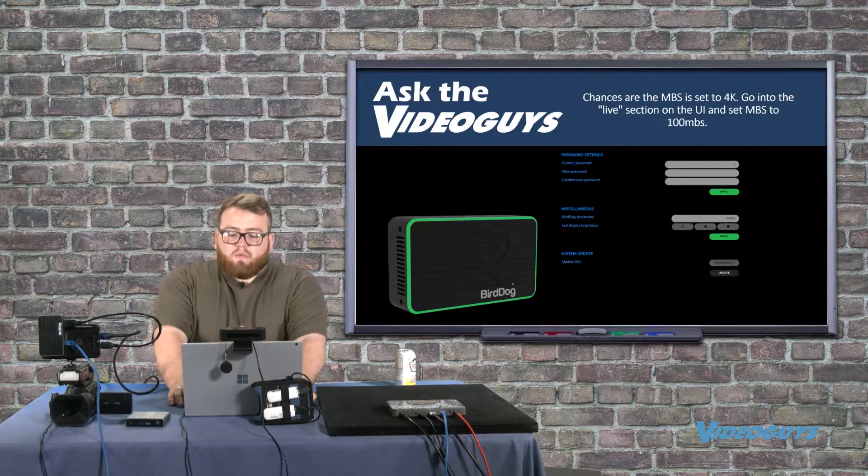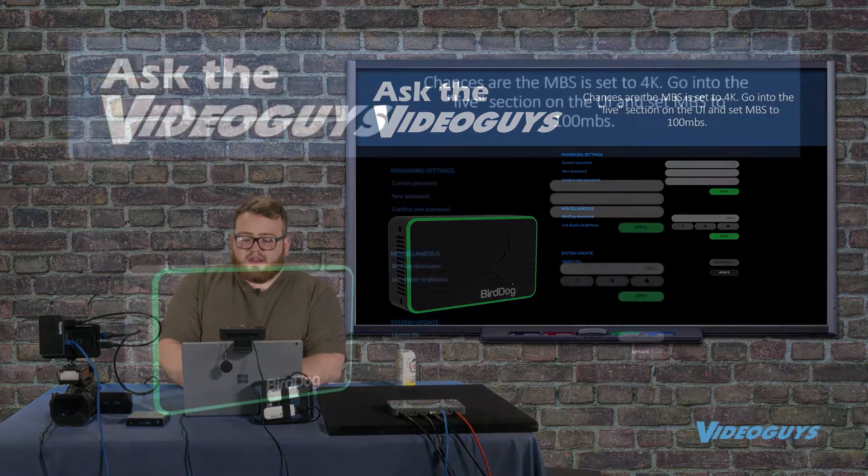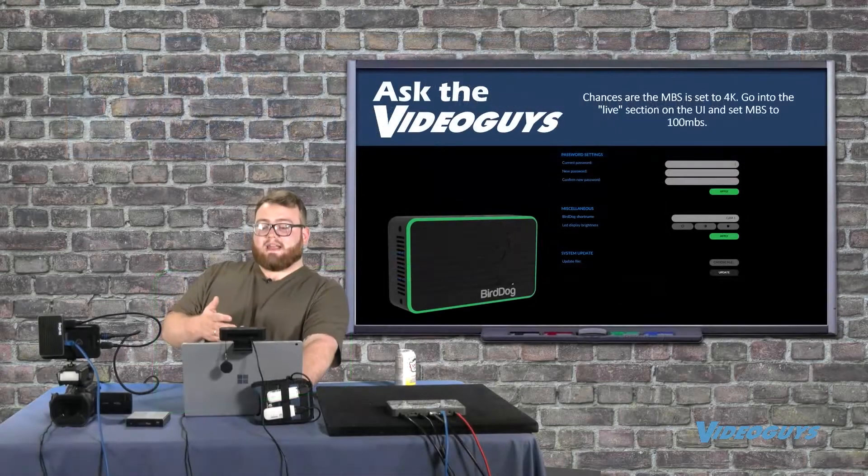When we do that, we have to head over to the web UI. Chances are your megabits per second are set incorrectly — so if you have a 1080p camera, you want your settings to be 1080p and not 4K.